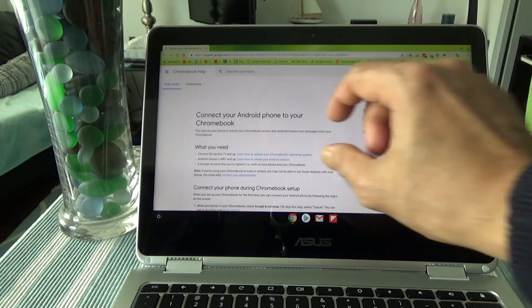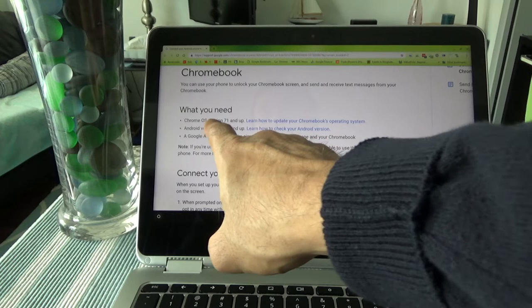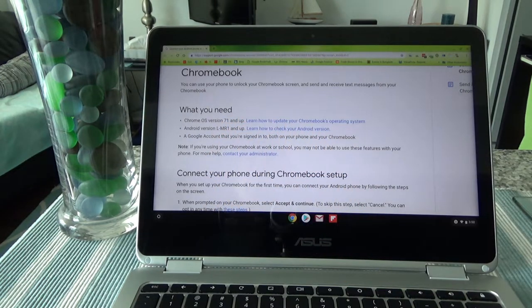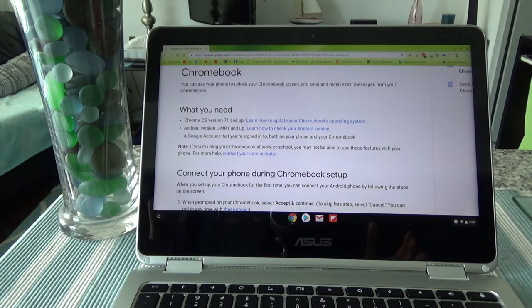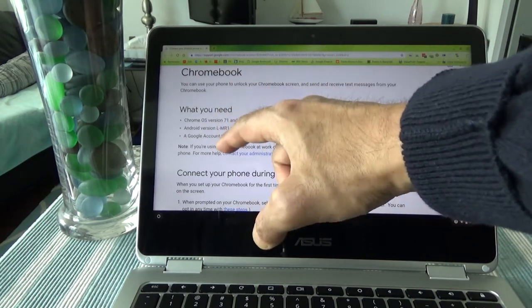In order to do that, you'll need some specs: you have to have ChromeOS version 71 or up, Android version LMR1 and up, a Google account signed in on both your Chromebook and your smartphone, and both devices on the same network — same Wi-Fi and Bluetooth. You need to turn on Bluetooth on both your phone and your Chromebook. If you have newer versions, you're definitely going to be meeting these specs.